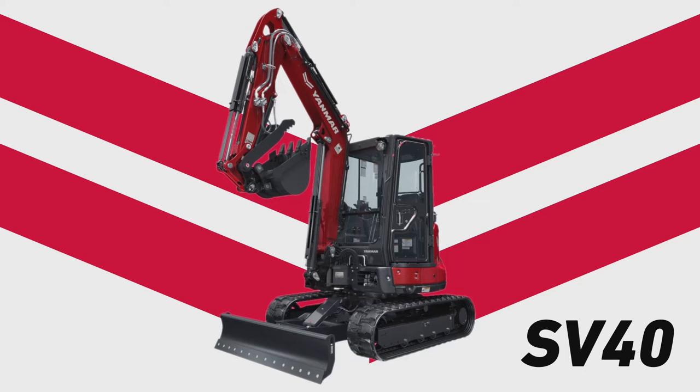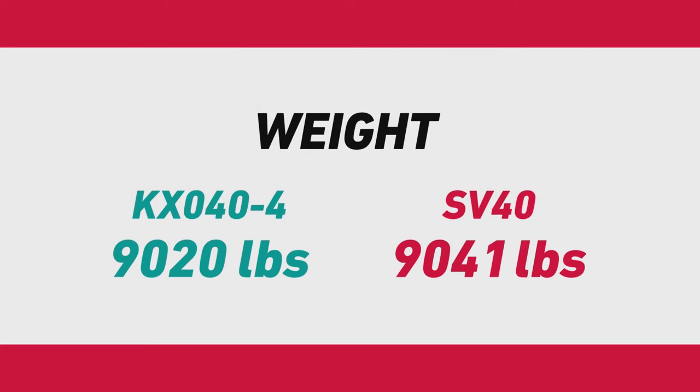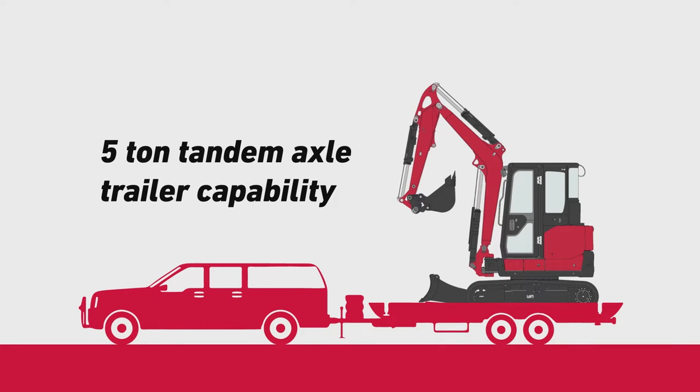Showcasing unparalleled performance, the SV40 outperforms the competition in every category — from efficiency and breakout force, and everything in between. Without compromising its higher performance, the SV40 can be towed without a commercial driver's license because of its lower towing class weight.